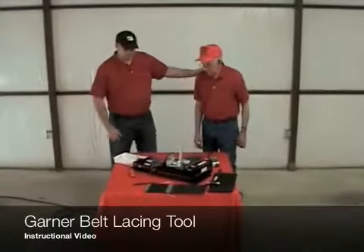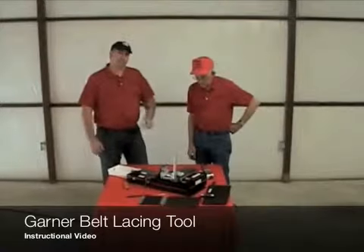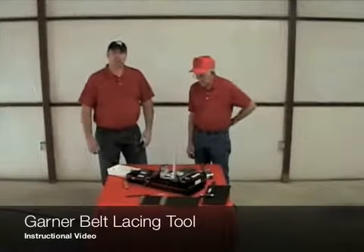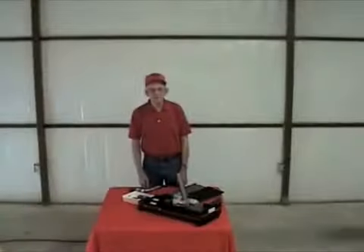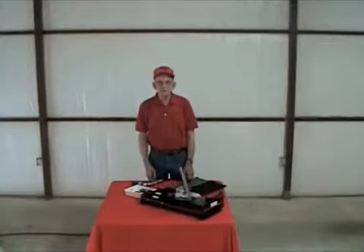Here at the Garner Manufacturing Family, we'd like for you to know that when my dad invented this machine, he was thinking of you, the American farmers, because he knows that you really do matter. I'm going to show you how the machine works and how simple it is and everything on it.